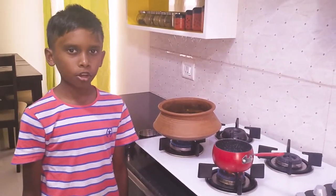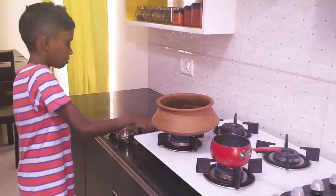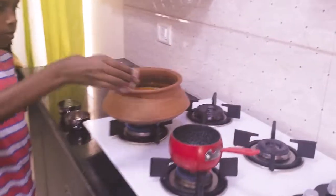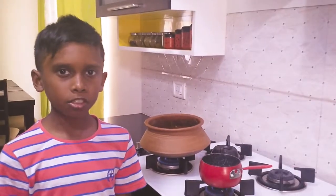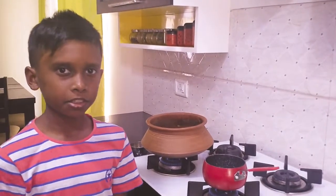First add 1 tablespoon of oil. Once the oil is heated, add the mustard, jeera and limeti seeds.